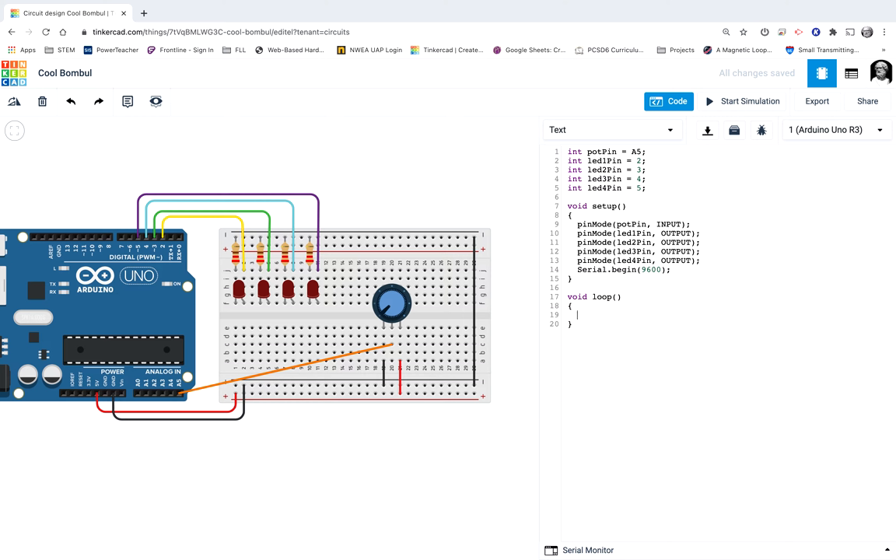What I'm going to do now is think: I have four lights and I want each one to turn on at a different level of my potentiometer. As I spin it from zero all the way to 1023, I want those lights to turn on one by one. I have to split that range into four parts. If you open a calculator and go 1023 divided by 4, it comes out to about 256. Let's remember that number — 256 — it's going to be very important.